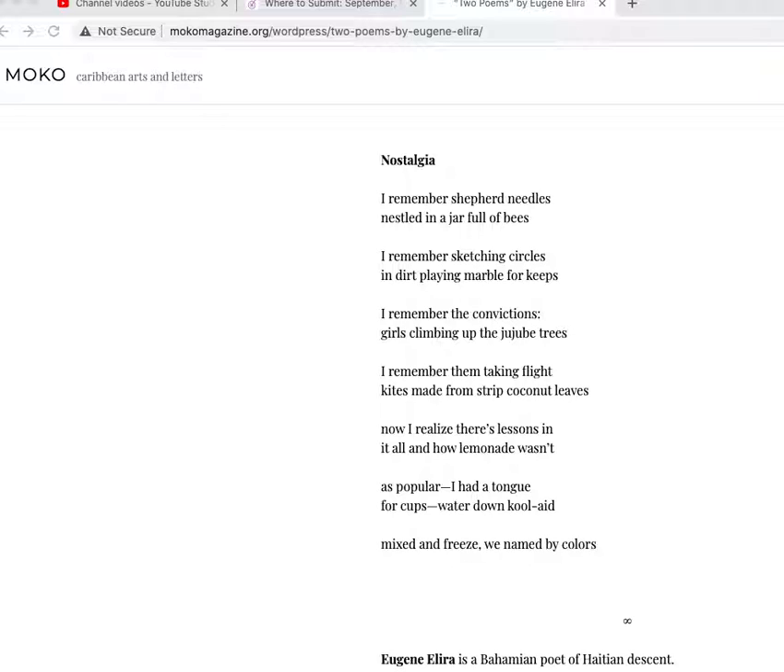Form keeps it nice and tidy. I've not seen a lot of metered poems this way recently. 'Nostalgia' — so we start off with this idea of looking back to the past, as listed in the title. 'I remember shepherd needles nestled in a jar full of bees.' That's a vivid image, really nice sound there. I'm not really sure what it means off the bat, but I'll keep reading and come back to it.